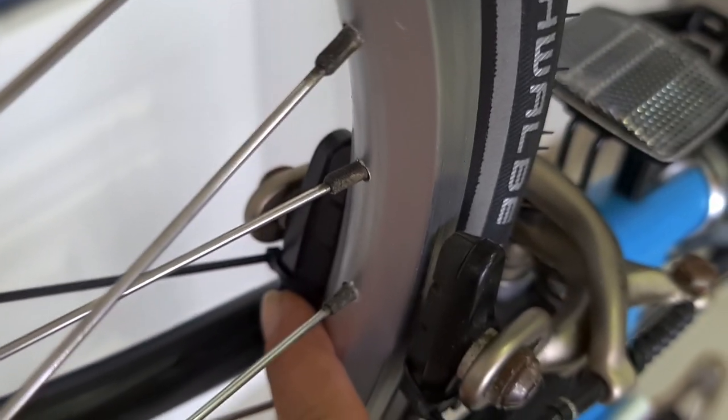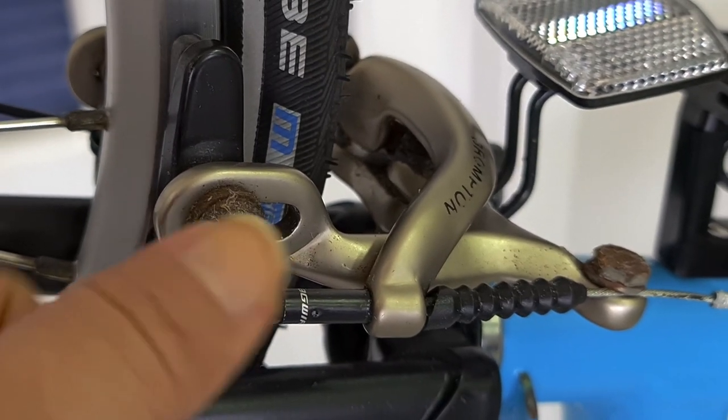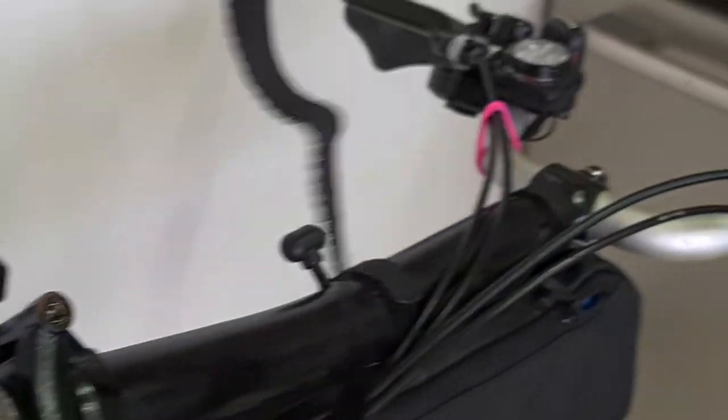Now you have both pads with the ziplock. First, we're going to loosen this here to adjust the brakes on both sides. Then we're going to put the Velcro at the brake lever.